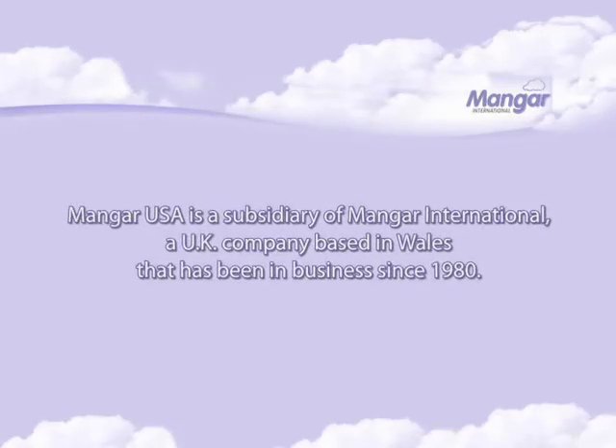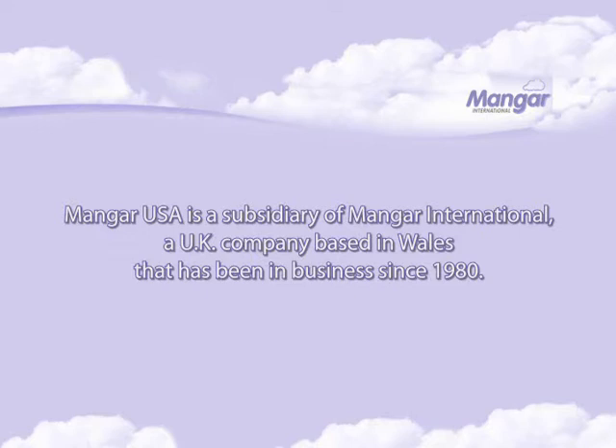Mangar USA is a subsidiary of Mangar International, a UK company based in Wales that has been in business since 1980.